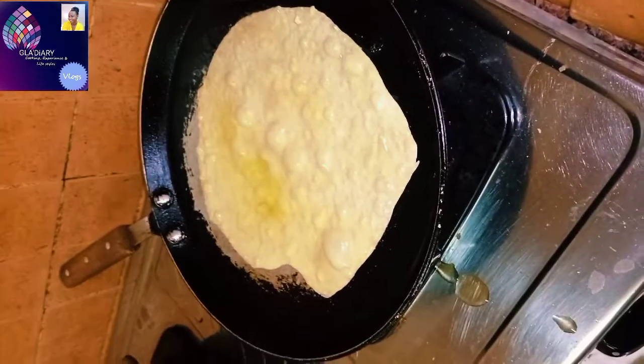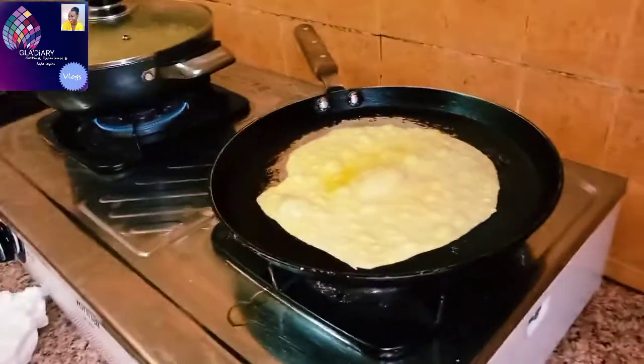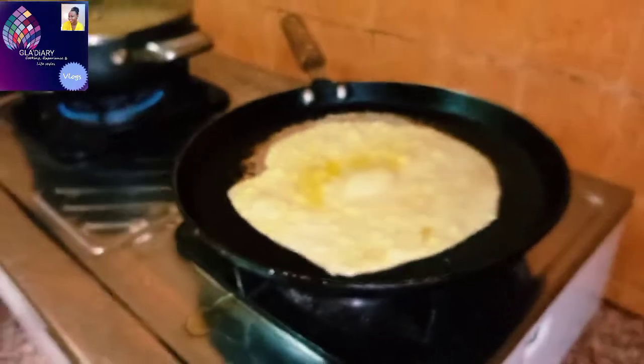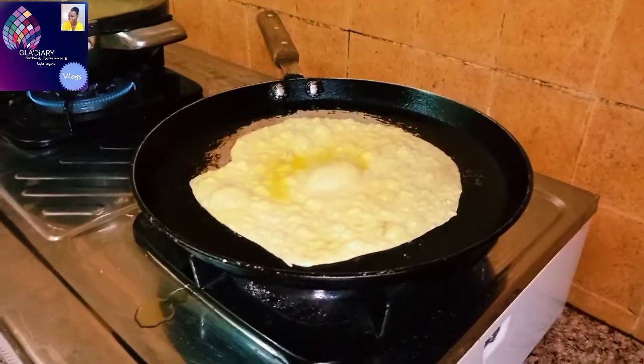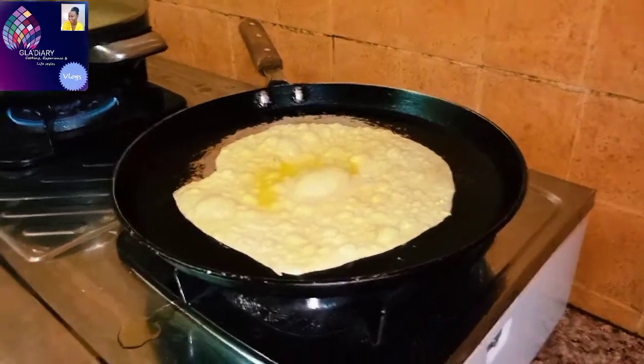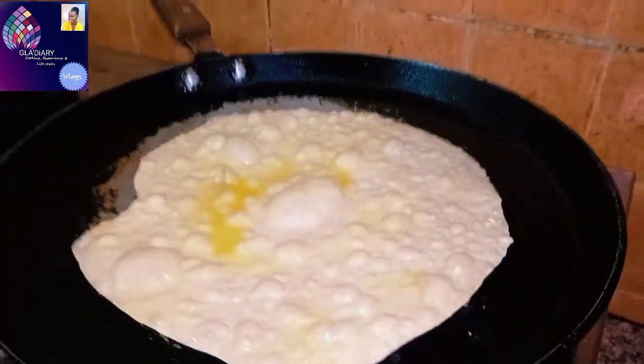Before I turn it over, ensure that I put some transfer oil at the edges of the shabati. That will make it not too dry. Someone asked me that whenever she makes shabati the following day or after 5 minutes, it's a little bit dry and cracky. To avoid being cracky and dry, add oil or any transfer oil at the edges all around the shabati — it will retain the same and succulent texture.